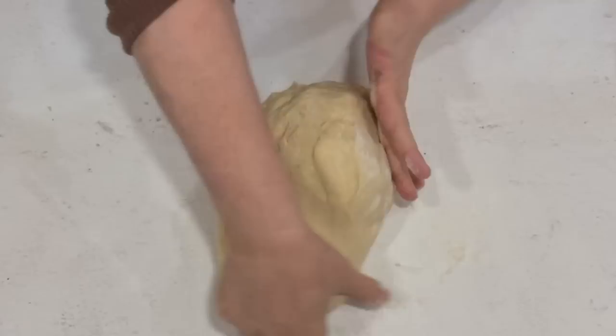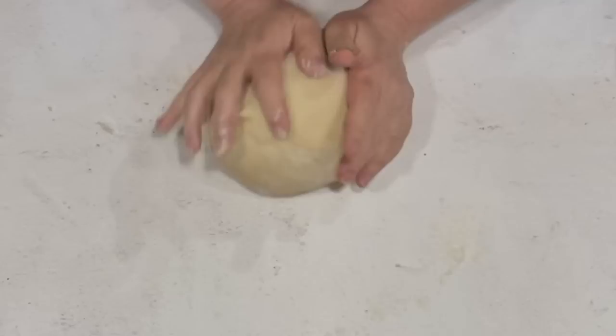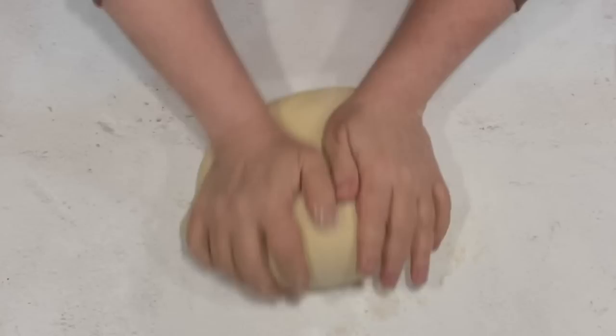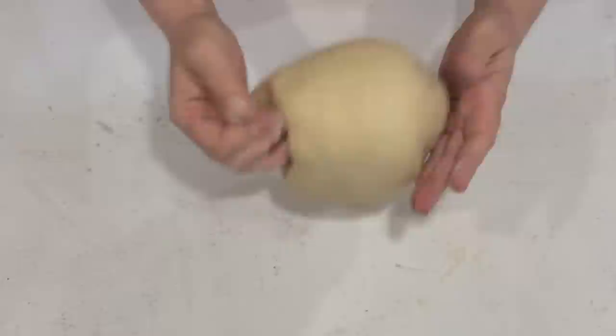I still like to knead dough a little bit by hand, so even after it's been kneaded in the mixer, I like to give it a few more turns by hand to make sure it's a good consistency and well kneaded. It also gives me the opportunity to show y'all how to knead if you happen to be kneading by hand. The first thing you're going to do is throw a little bit of flour on your kneading board and put your dough down on it.